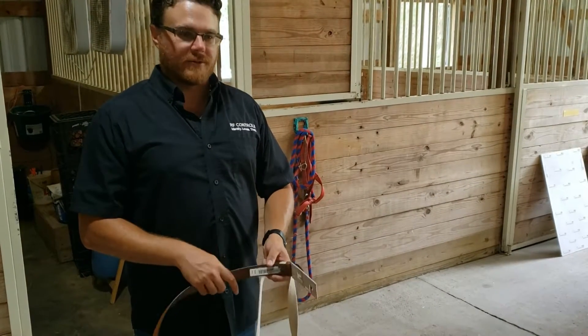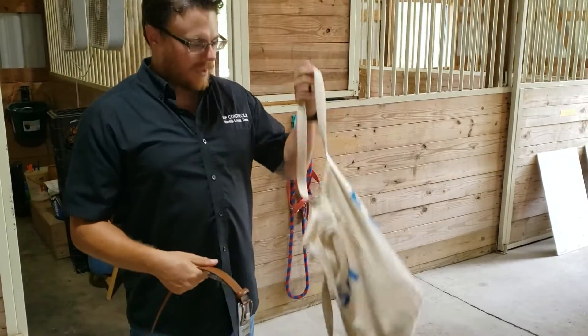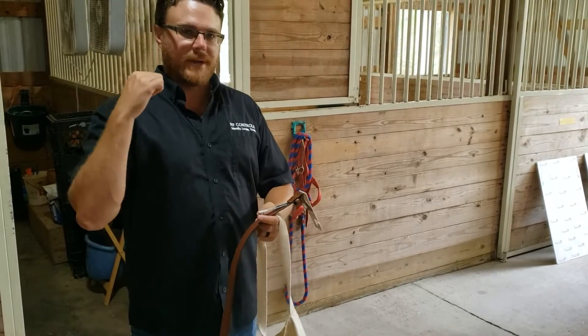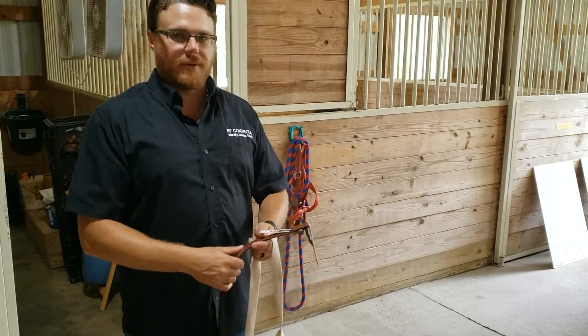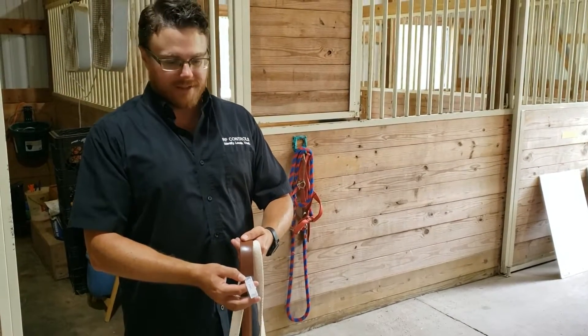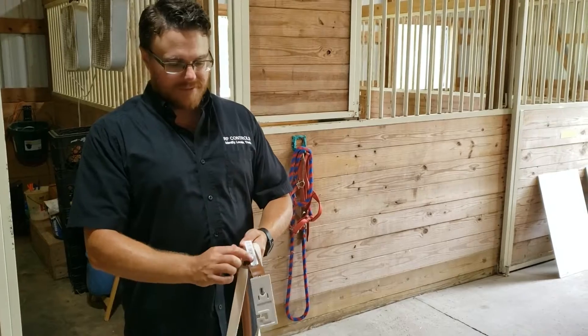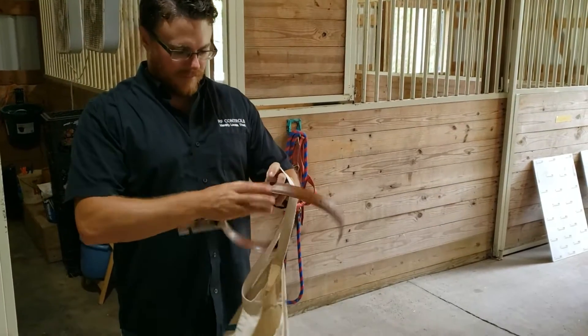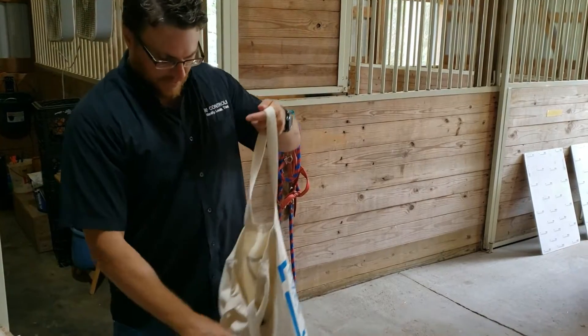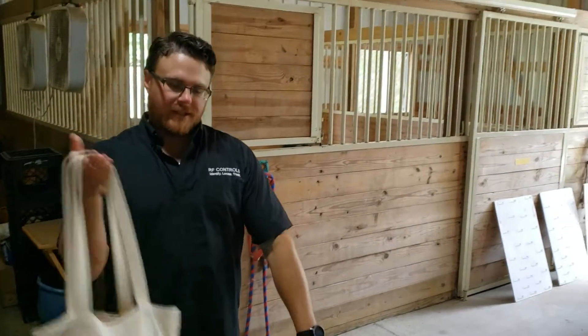For this test we're going to demonstrate stealing a belt inside a backpack thrown over the shoulder. This shows that we can detect items when they're on the back of a person, not just on the front or the side. We have a SmartTrack RFID tag applied at the manufacturer. We'll put the belt in the bag, throw it over the shoulder, and head out the door.